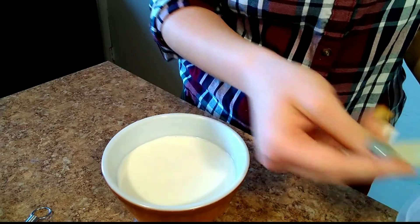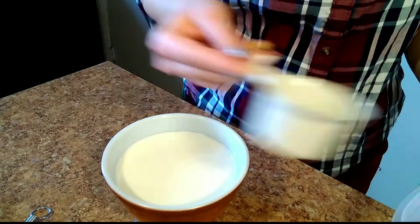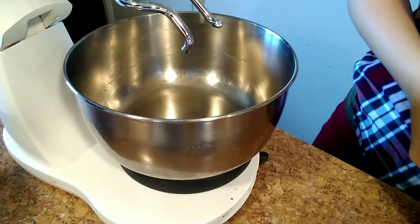Once you have your 12 ounces of evaporated milk, add one cup of water and then warm up this mixture until it's nice and warm.